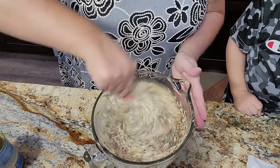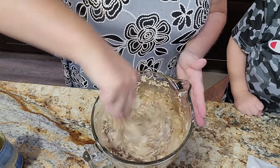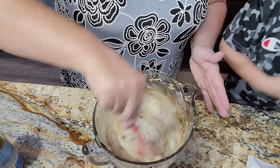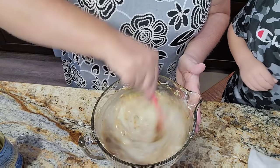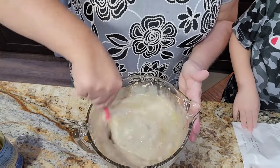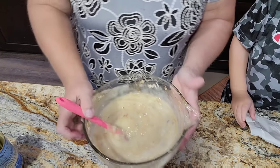Now we're going to stir this up. You can just sprinkle the top with the Lipton onion soup mix, but let's just mix it in. That way we don't have any parts that aren't incorporated. There is our gravy mix. Let's set that aside.